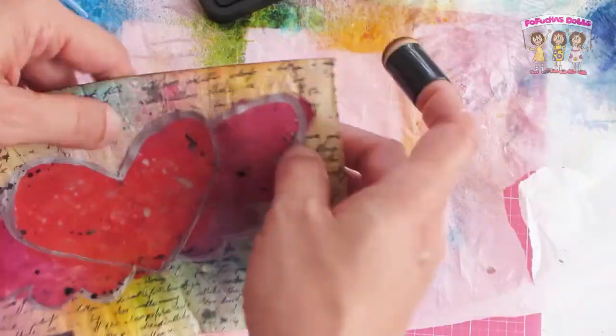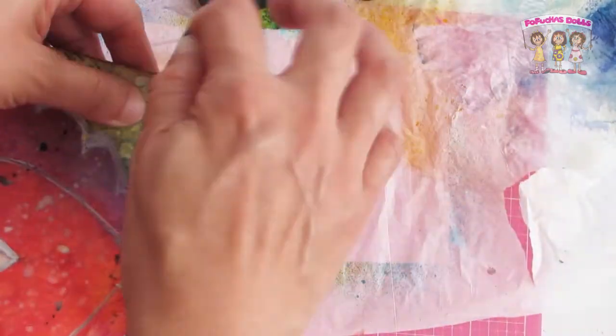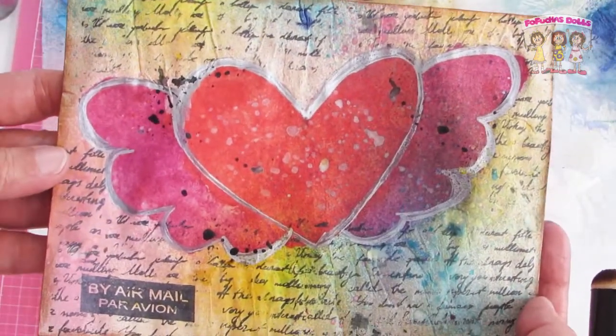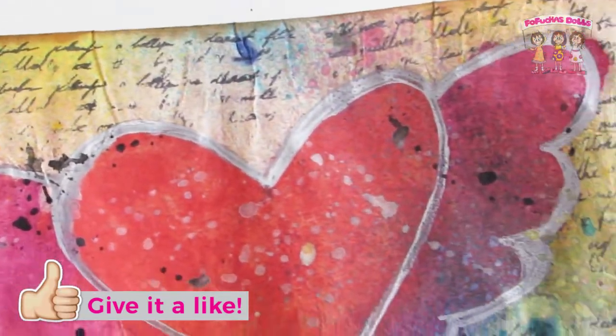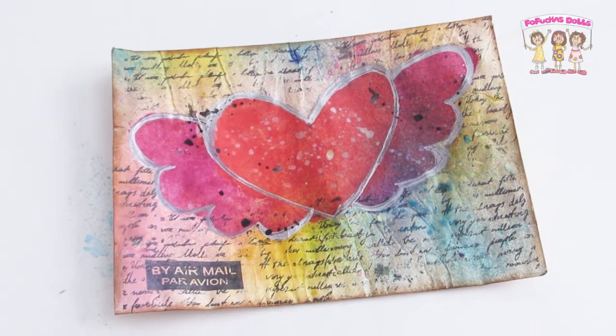For the final step, I inked the edges for that aged look, and this envelope is pretty much done. I really enjoyed the way it came out — it was very pretty. I love the styling and I definitely love the mixed media approach of stamps, crayons, and ink sprays. I'm also thinking of doing one with the continents — the actual world map — and seeing how that works out.